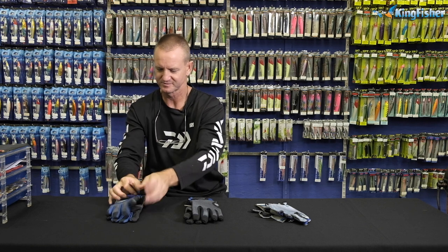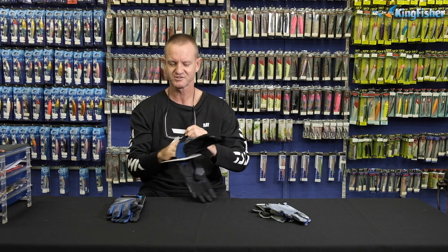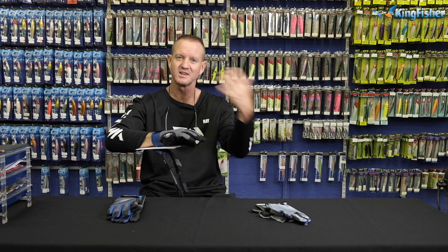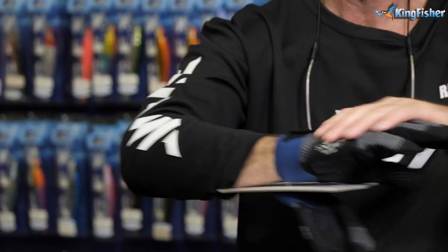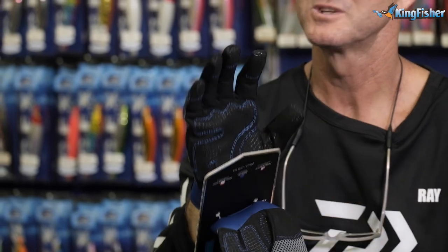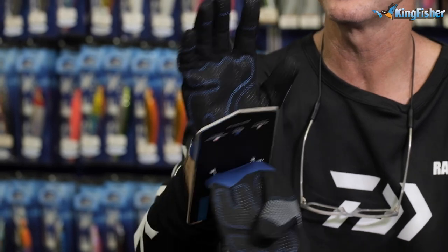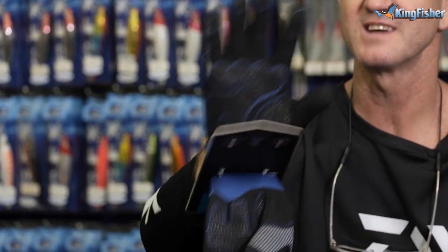The next one that we do — our Mustard casting gloves — come again in large and extra large. Very comfortable, soft, they are breathable, so in the hot conditions any perspiration obviously comes off, as well as moisture from throwing water, stuff like that. Breathable on the top, very comfortable, soft coating which is ideal for braid, for holding. Double padded as well, so that when you're casting it does not slip out of your hand when you're casting your rod or your reel.